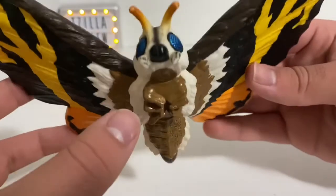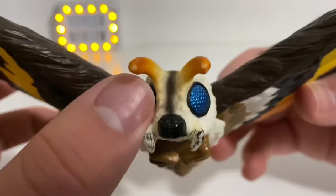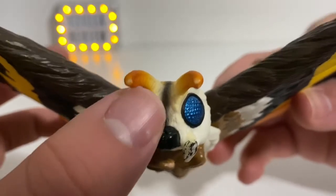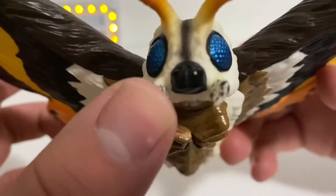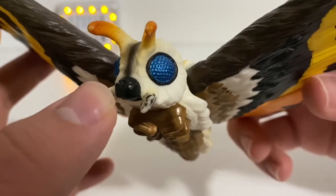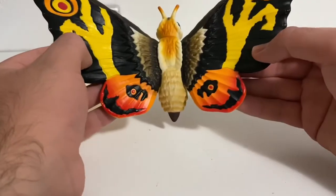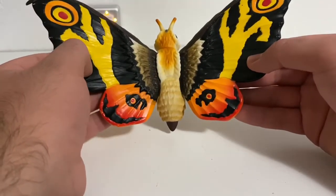For her head, she's got some light brown for her antennas, black highlights right here, and black for her mouth. The eyes are painted blue. Detail is beautiful. Detail and paint on Mothra is spot on, and the paint is beautiful.